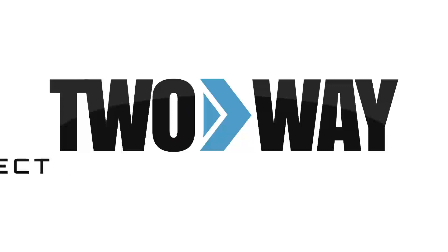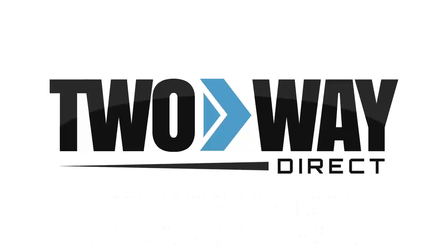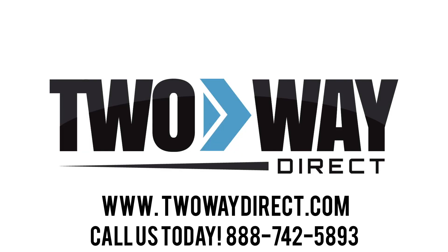For more information on accessories which work with the Hytera PD362i, give us a call at 888-742-5893 or request a quote and we will get back with you.